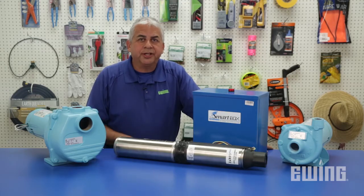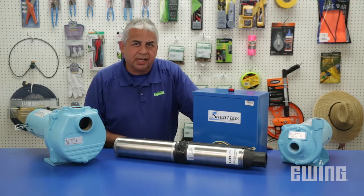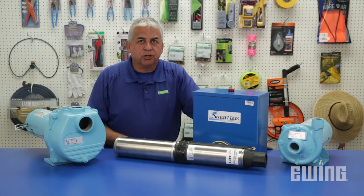Remember, when installing a pump, always work with a licensed electrician to be sure the voltage, amperage, and wire size is correct. Doing so will ensure that your pump will provide many years of dependable service.